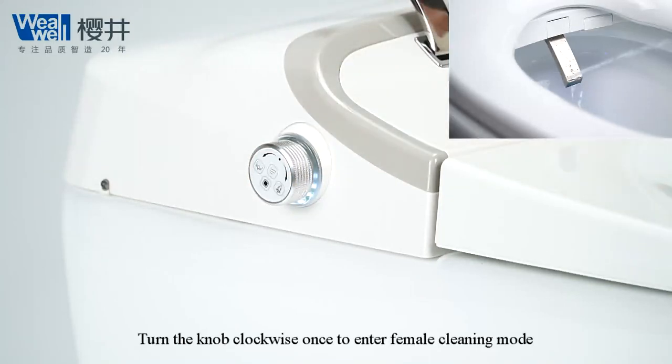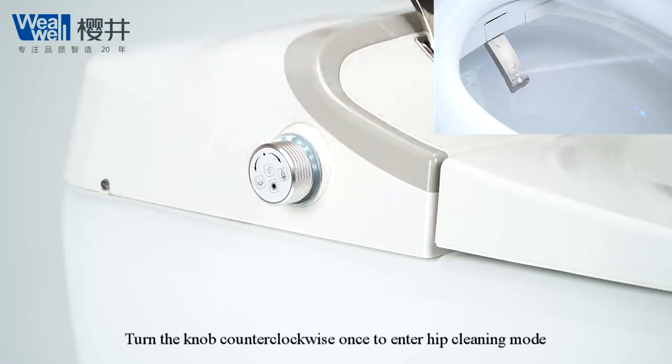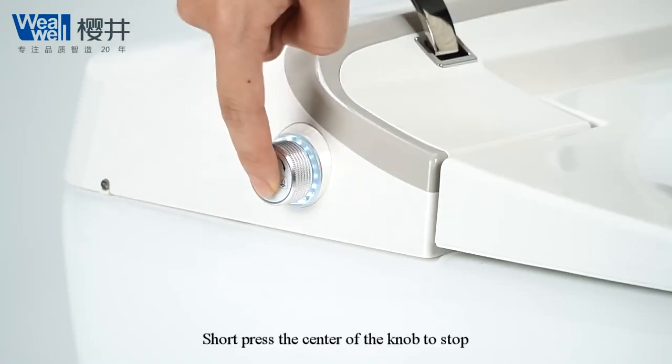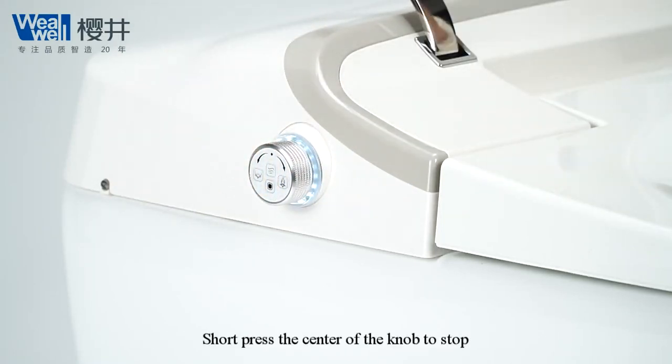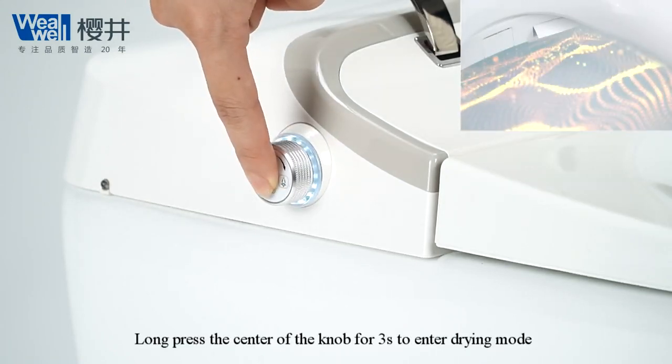to enter female cleaning mode. Turn the knob counter-clockwise once to enter hip cleaning mode. Short press the center of the knob to stop. Long press the center of the knob for 3 seconds to enter drying mode.